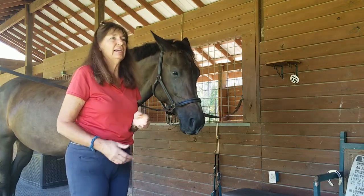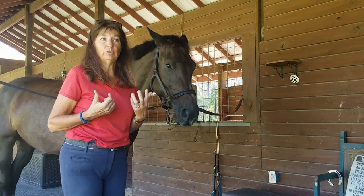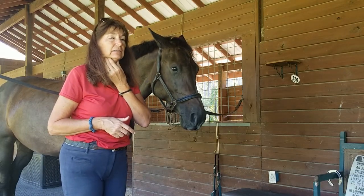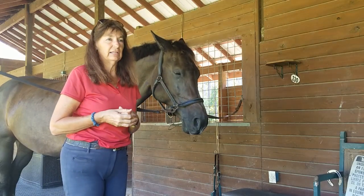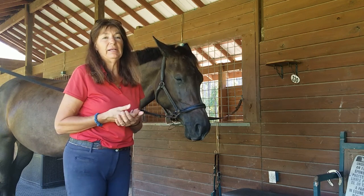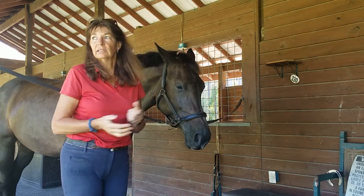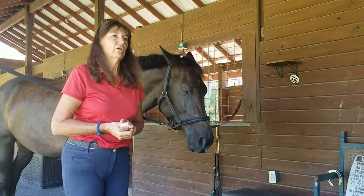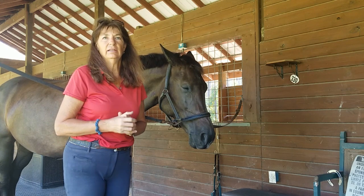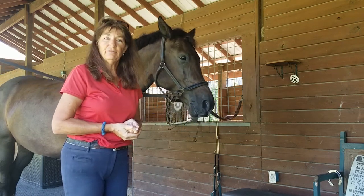Another hyoid case I'll briefly mention was a mare going around with her tongue hanging out of her mouth when ridden — it was driving the owner crazy. She had a lot of inflammation underneath there, and no amount of massaging was going to get rid of all of it. I said you'd better get a vet. The vet wasn't sure what it was but put her on antibiotics — it was some kind of infection that had been brewing for months. It literally took about six months for the tongue to go back in. That's it for the video; let me know if you have any questions.